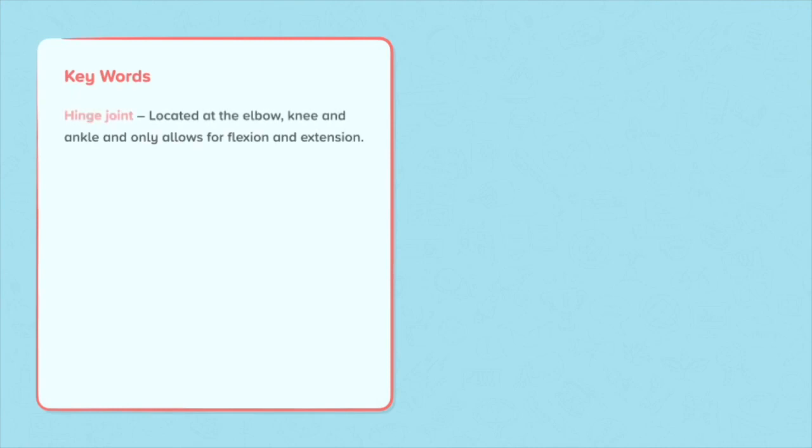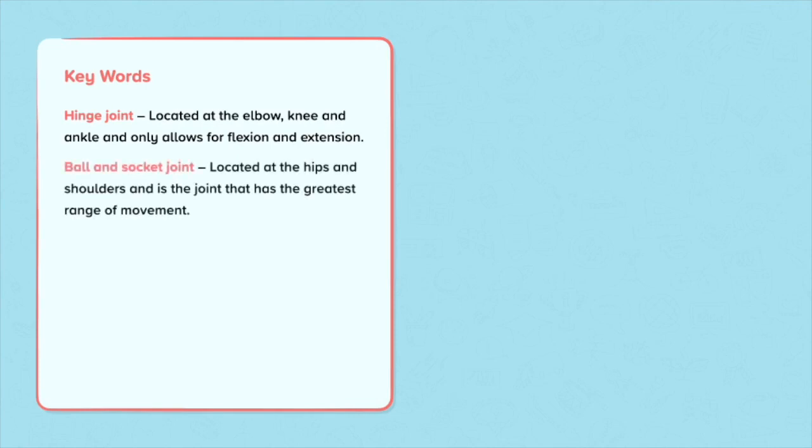Today's key words. Hinge joint: located at the elbow, knee and ankle, and only allows for flexion and extension. Ball and socket joint: located at the hips and shoulders and is a joint that has the greatest range of movement. Flexion: the bending at a joint. Extension: the straightening at a joint.